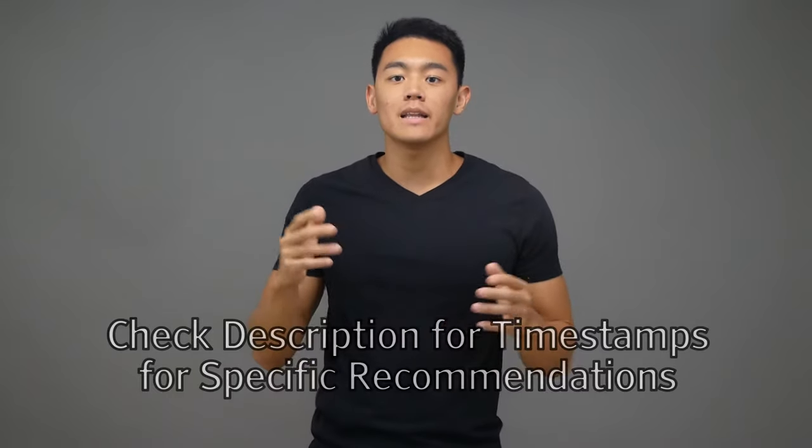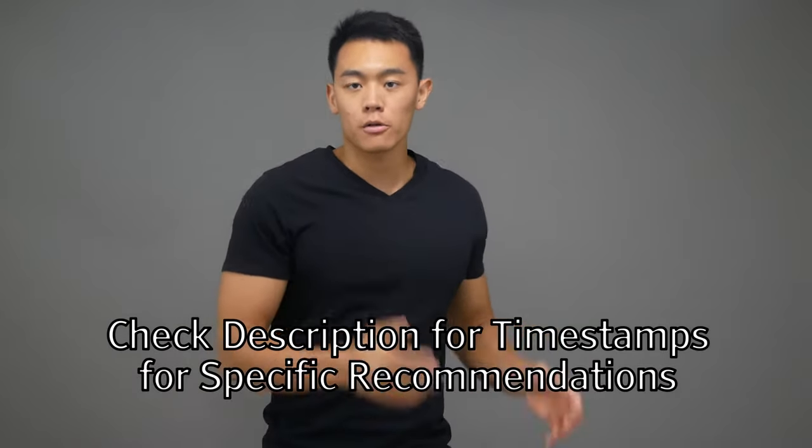Hey guys, Dr. Michael Tang here, physiotherapist. If you got injured for some particular reason, then you're in the right place because this video is going to help you find the exact knee brace for you. Most of us don't even think about getting a knee brace until we actually need one. Then we go to the store or online, and there are all these different selections to pick from.